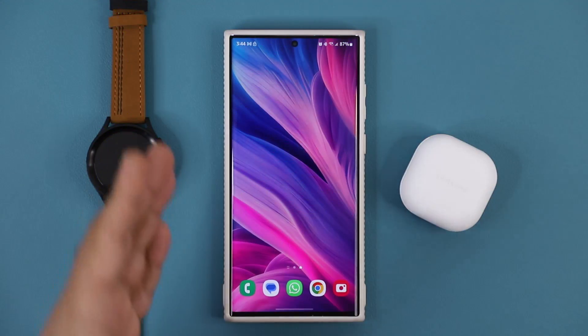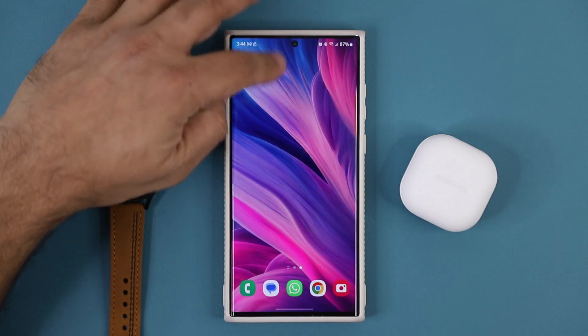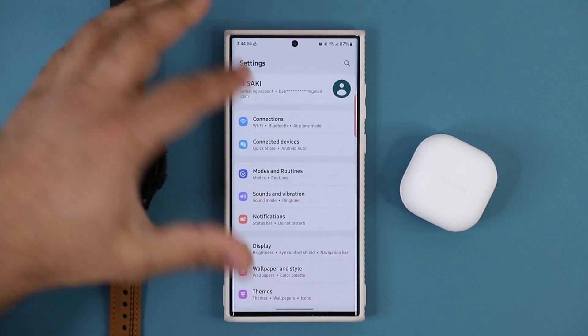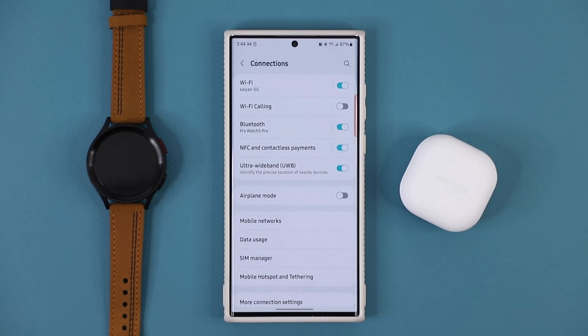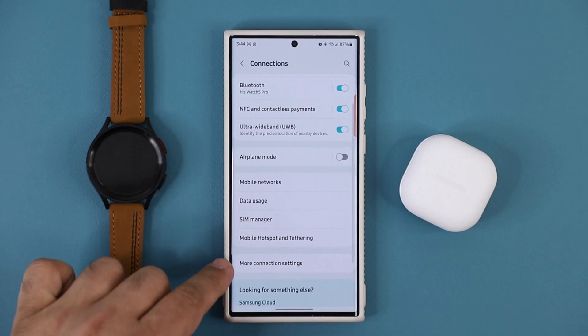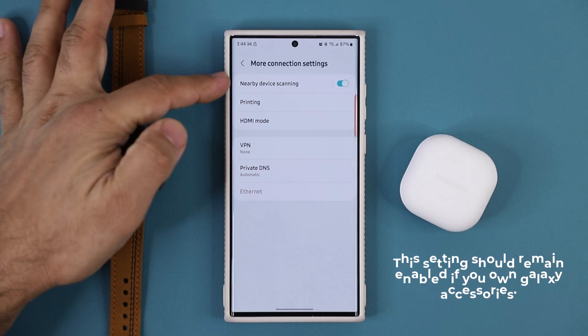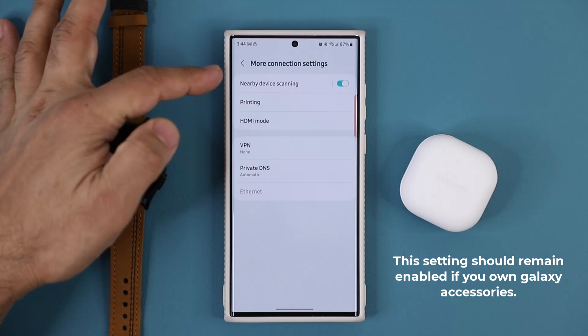Before we test the update, I'm going to show you something very important. Go to your Settings, then go to Connections, and under more connection settings at the bottom, you want to make sure nearby device scanning is in fact enabled.